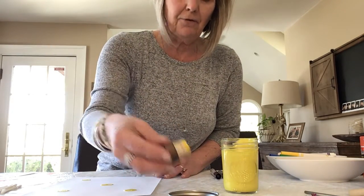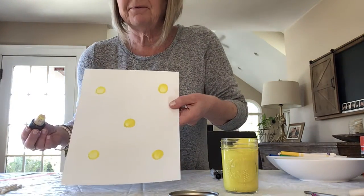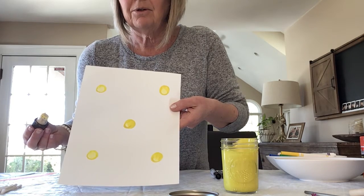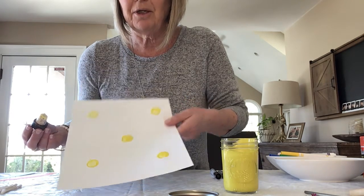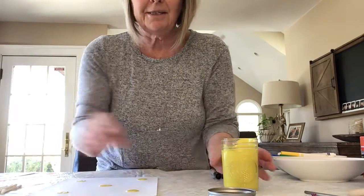You might have to dip it back in the paint and just put them every which way. They're kind of small, so you can add a few. I did five. You can do more, you can do fewer — it's totally up to you. So we're done with the cork and our stamp.